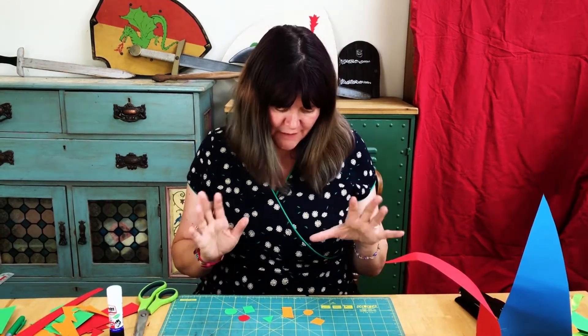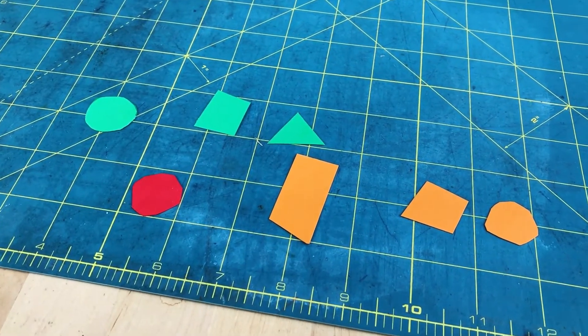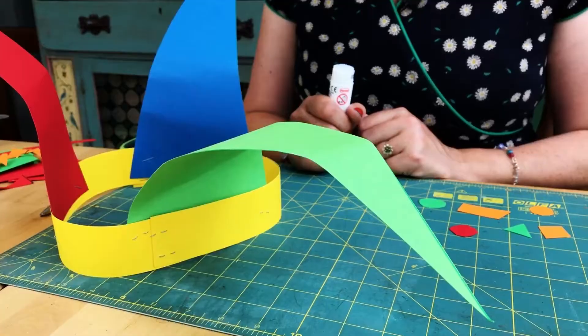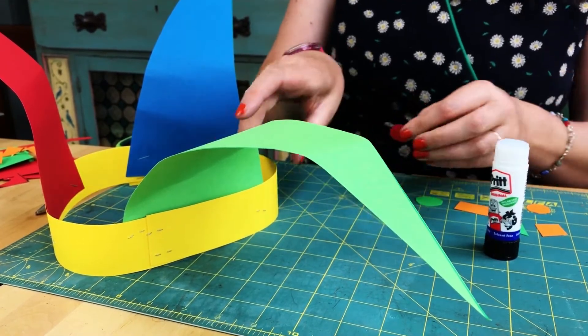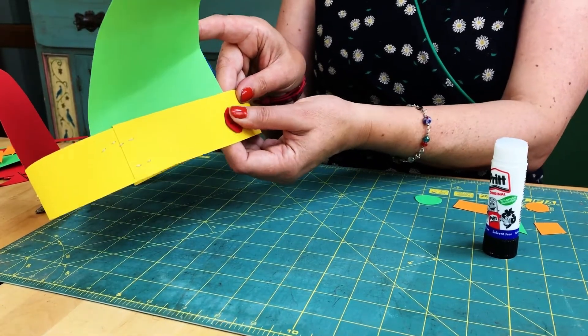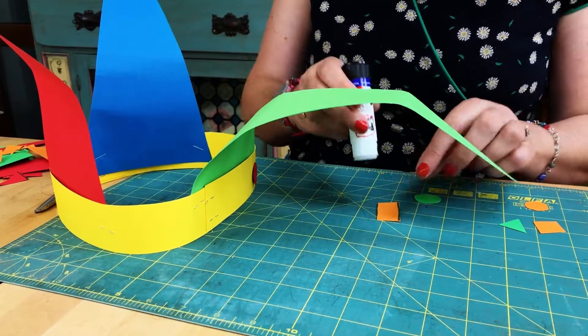I've got a few different shapes cut out — circles, diamonds and triangles — but you can use whatever shapes you want. I'm now going to glue them onto the hat. Simply take your shapes, pop a little bit of glue on the back, and then just glue them over anywhere where the staples are. Go around the whole hat doing that.